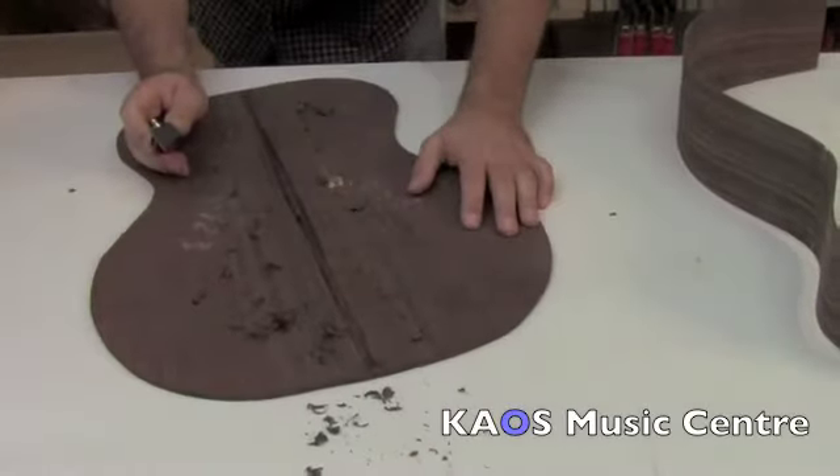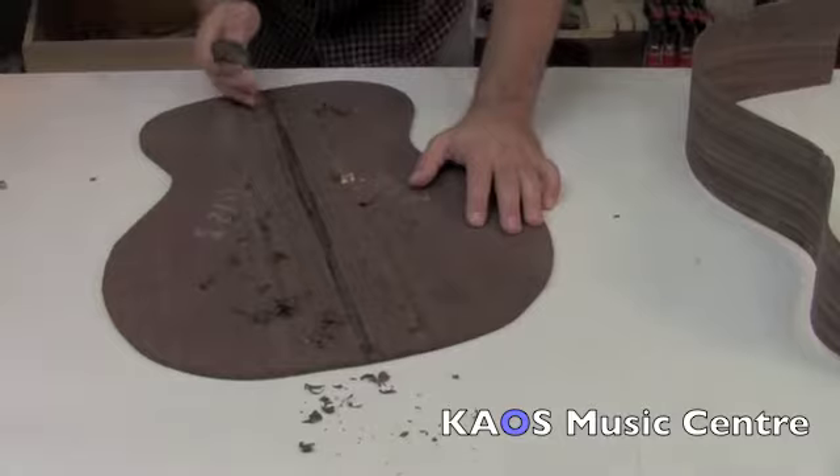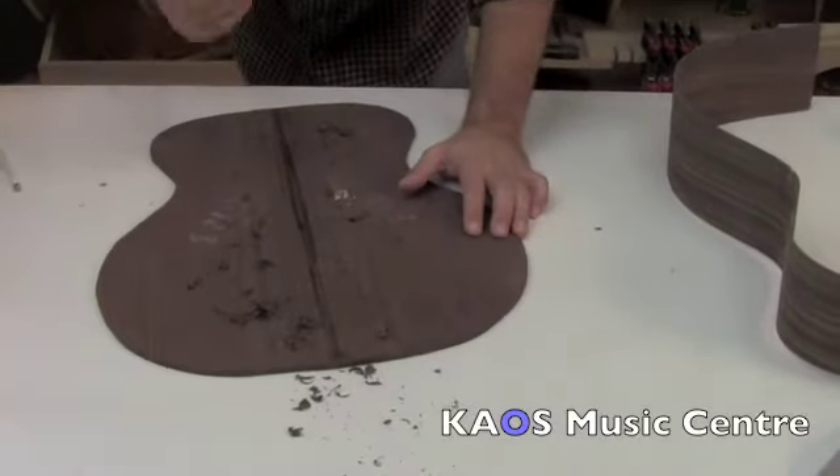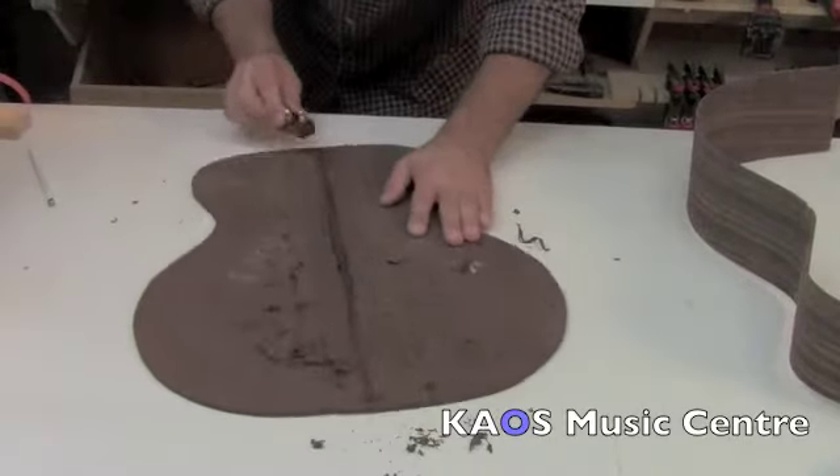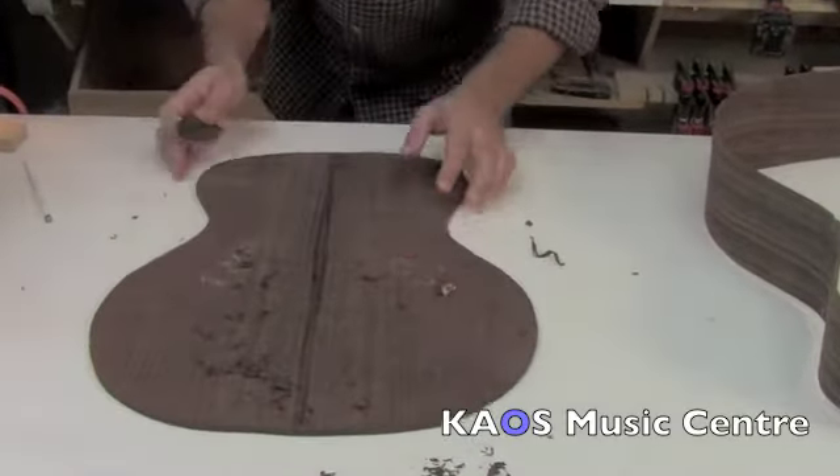So here we've just taken off the excess glue — just taken off the glue line because the glue draw is rock hard and it's not very friendly on the sanding belts. So even as we're planing this, look at the beautiful color coming through. Oh I know, it's going to be awesome.